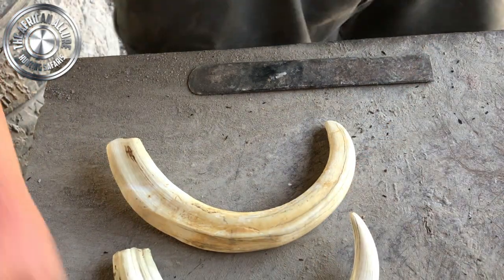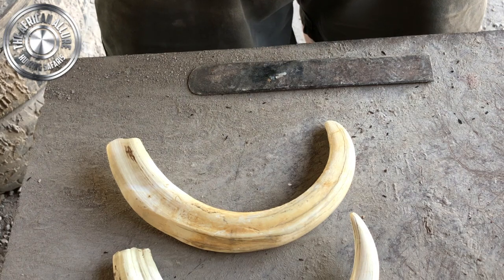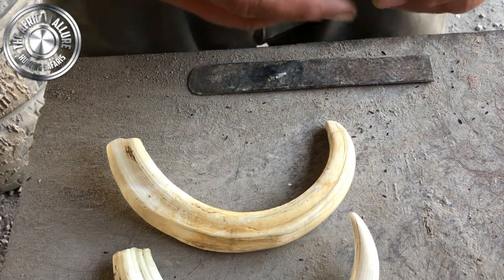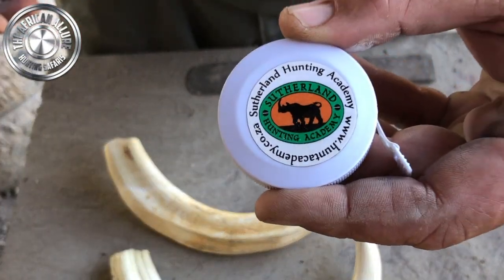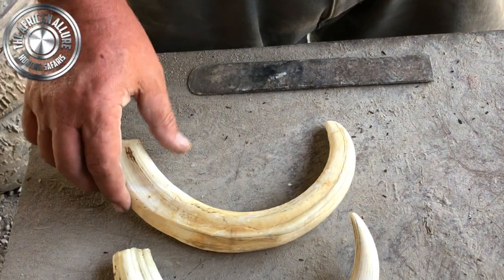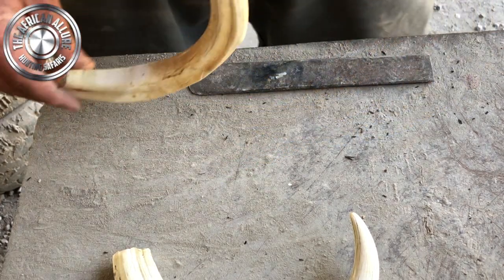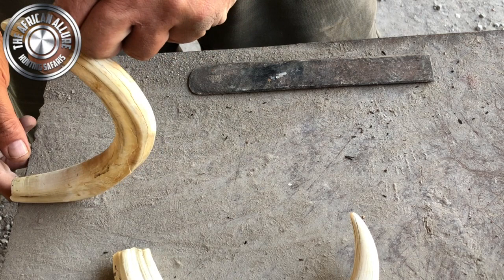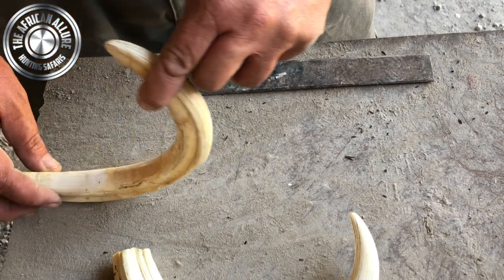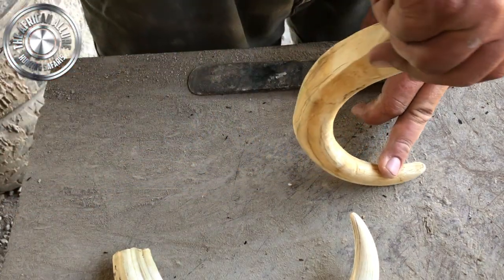We've got the two tusks — they've been soaking for some time in the dip tank and we've just managed to get them out. I have an official tape here endorsed by the Sutherland Hunting Academy. How I measure my stuff, I keep it very easy — instead of trying to balance the tape along the edge of the tusks, I simply take it to a table, put it flush against the edge of the table, then roll the tusk along and see where it ends up.